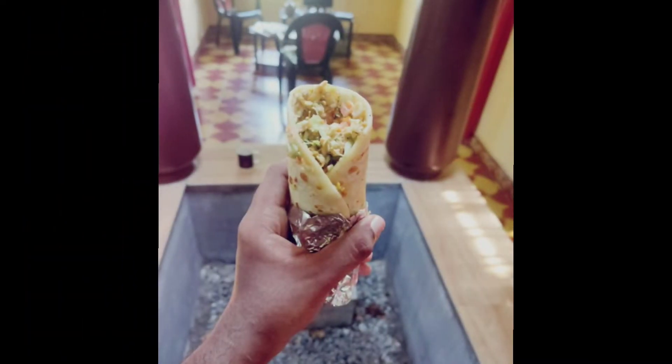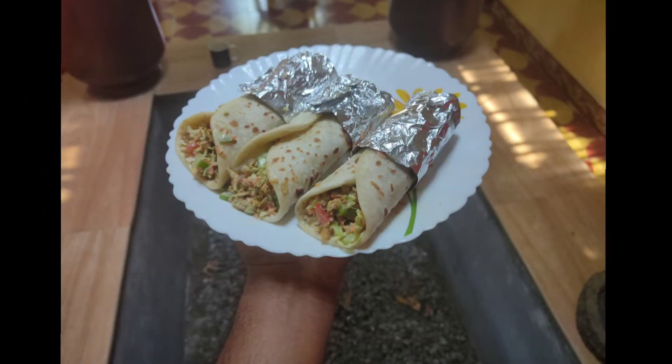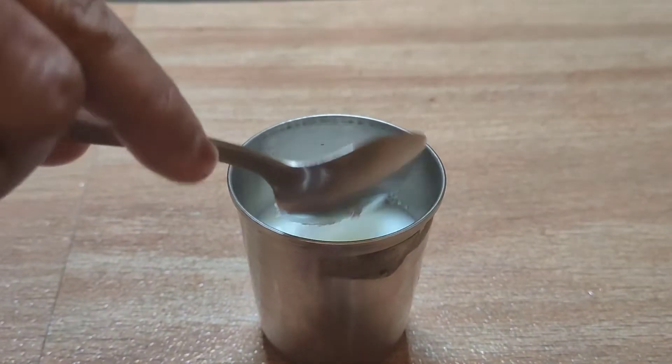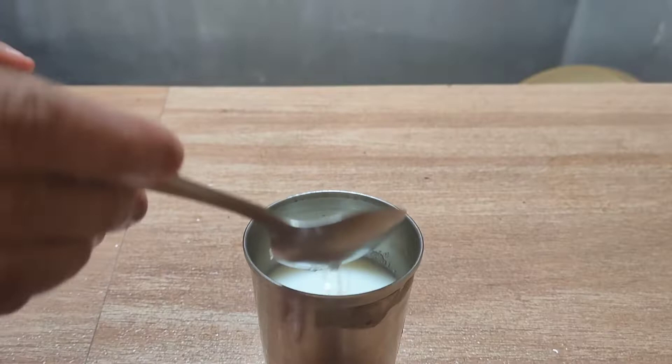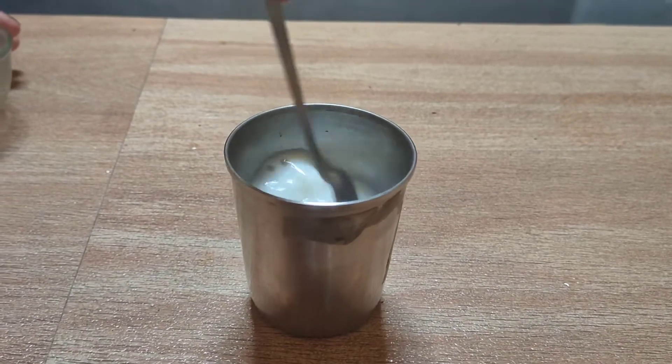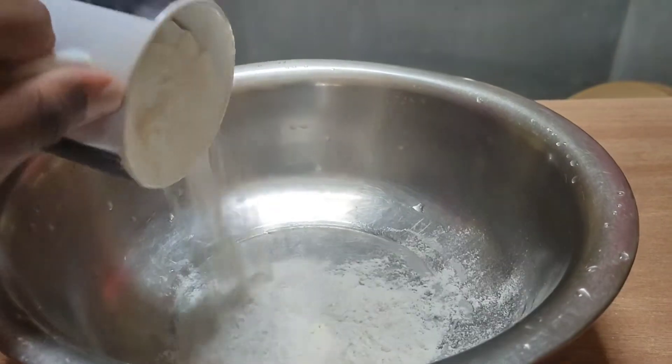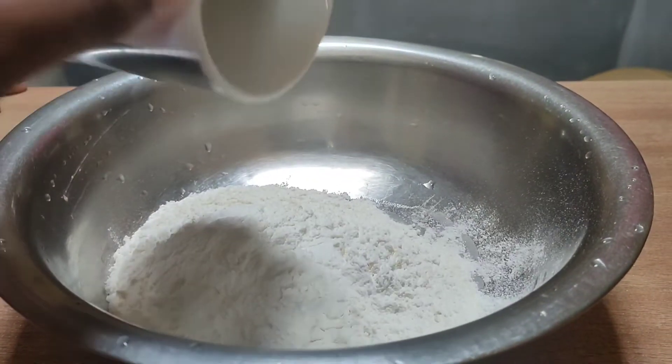I am ready to add the dish. I am ready to add a dish for 5 glasses of rice. We will add 1 cup of rice.